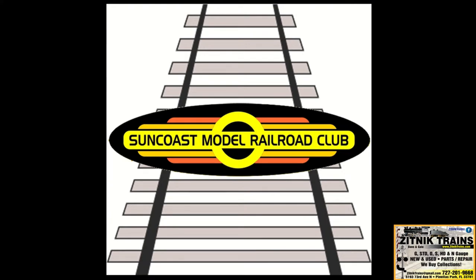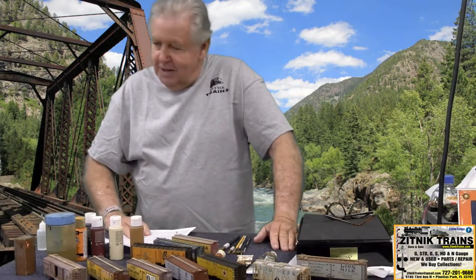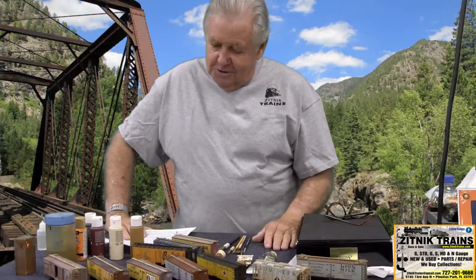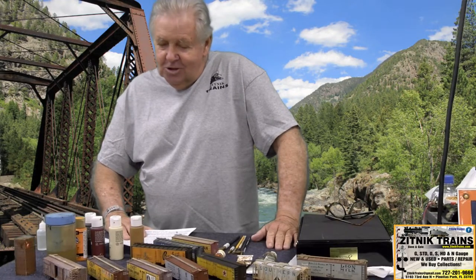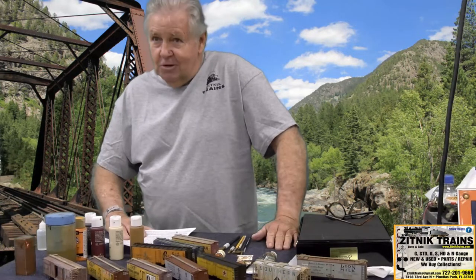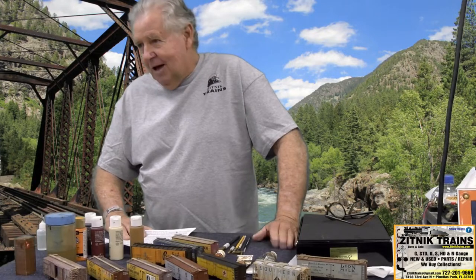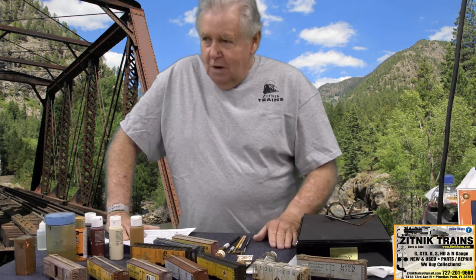I'm doing a lot of scenery work and some buildings here. Today we're going to discuss weathering freight cars and I'm going to show you the way to do it. It's pretty simple, pretty laid back, and you get some pretty nice results. This is not the 70 or 80 dollar cars you see on the Internet — those cars, a lot of guys spend hours and hours working on one car. I've already got like 32, 33 cars on my train at the club.